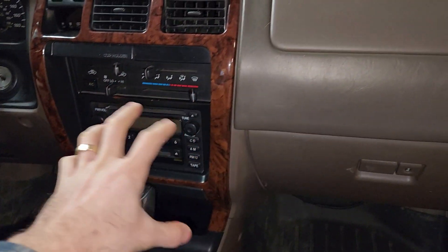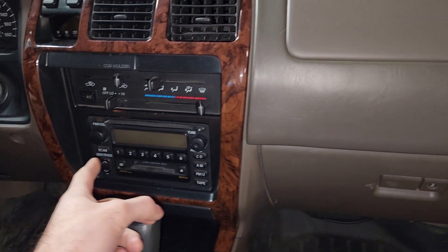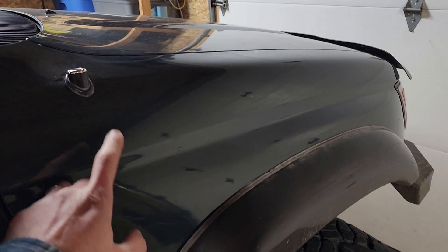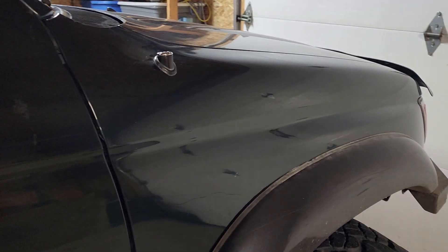First we're going to have to take this dash apart because the antenna cable is plugged into the back of the radio, so we have to unplug that and run the cable out. Then we have to take the actual fender off right here because the antenna motor is in this area, so we have to undo all of that, take this off, and then we can put the Tacoma antenna assembly in.